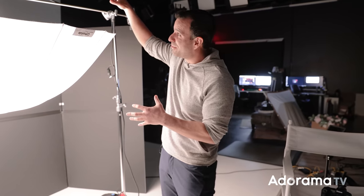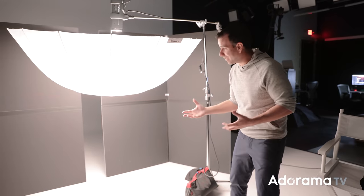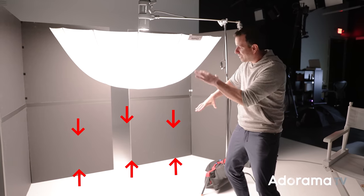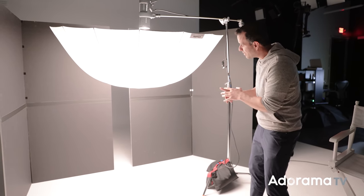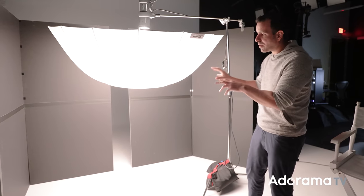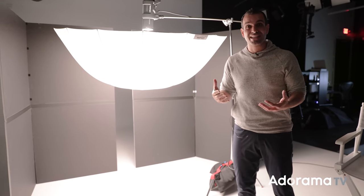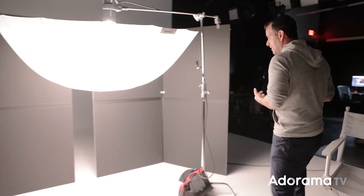What's happening is the D2 fires down into the umbrella, gets diffused once, then hits the ground and gets diffused again — creating a nice bouncing effect. We're not going to shoot our subject on this side. We shoot on the other side, where I'm using two V-flats to block the light. This creates a strip box effect without an actual strip box, and it's going to be incredibly soft.